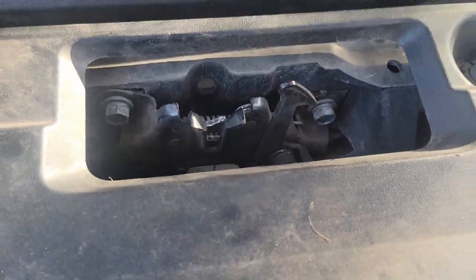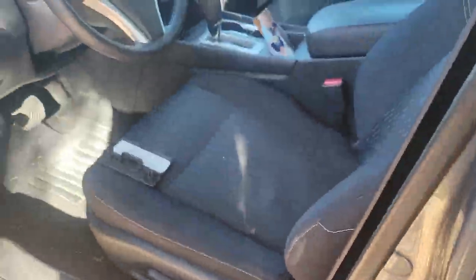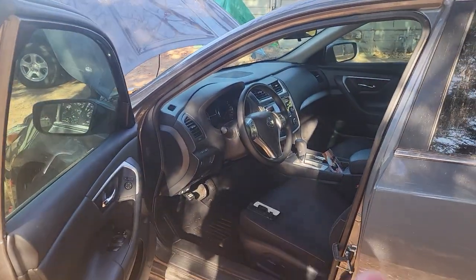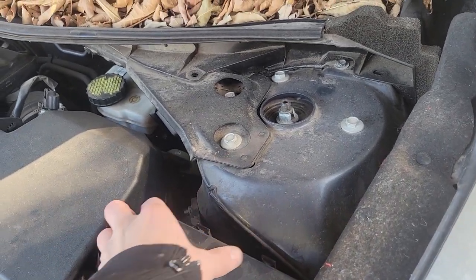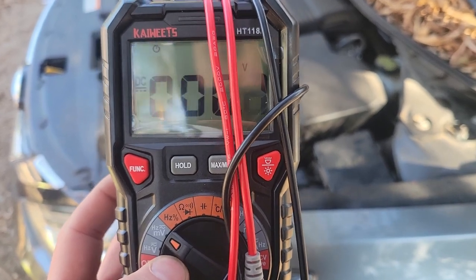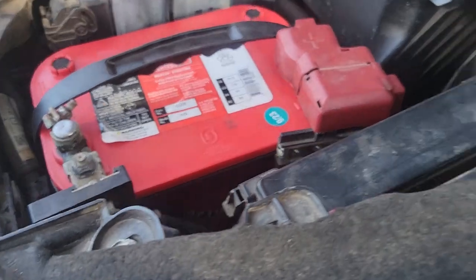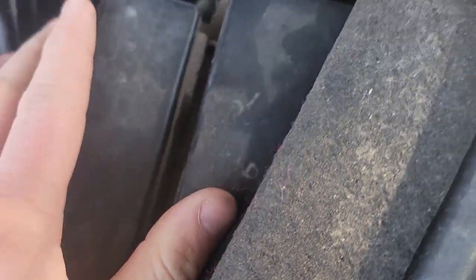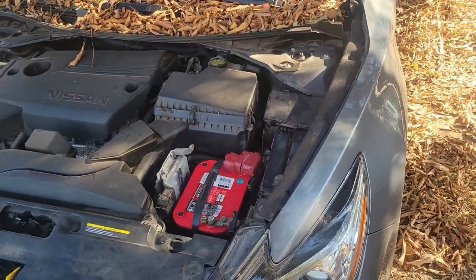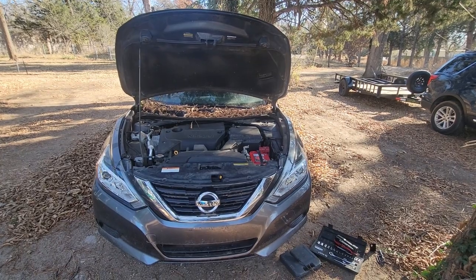We're tricking the car into thinking everything's shut — I pushed the hood latch down and put a c-clamp on the sensor so it thinks the door is shut. That gives us access to the fuse box inside and the fuse box outside. I set the multimeter to milliamps and put it on each and every fuse — one lead on each side — and wait for it to drop to zero. When it dropped to zero, we were good to go. Everything came out zero.